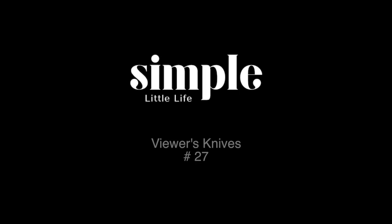Hey guys, Jeremy here with Simple Little Life, and welcome to installment number 27 of Viewer's Knives. All these knives are made by you guys, the viewers of this channel. Really cool to see what you guys are up to. Let's get right into it.